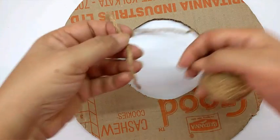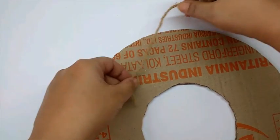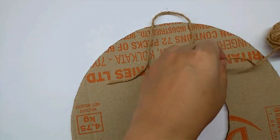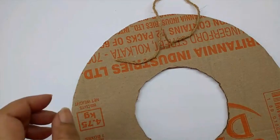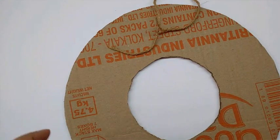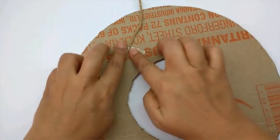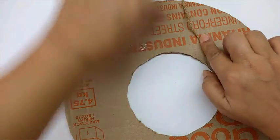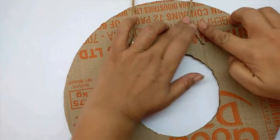Take a ribbon or — I have taken a jute cord — to hang the wreath. Measure it, place it here, bring it up to approximately this height, and then bring it back down. Cut it out and secure it either with sellotape or staple it. Just stick the sellotape so it can be used to hang the wreath.